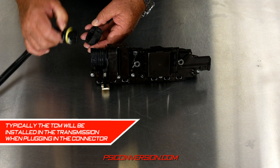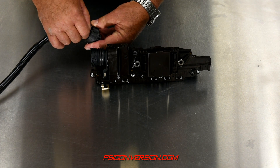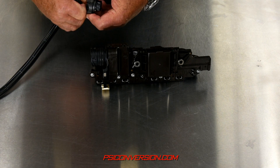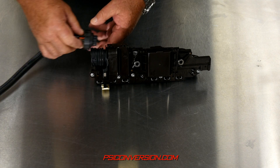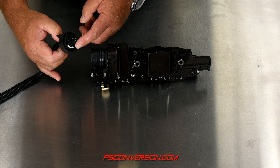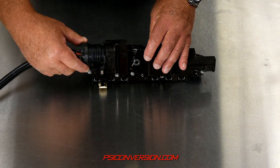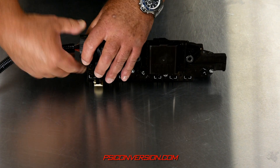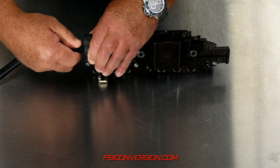You simply take the plug, push the lock ring — it's indexed — to the point where it's flush. Then you're going to take it — it has a keyway here — push it into the TCM itself, then turn the lock ring.